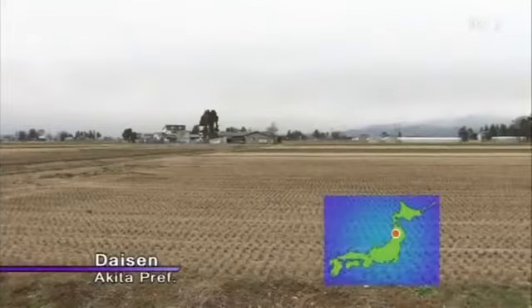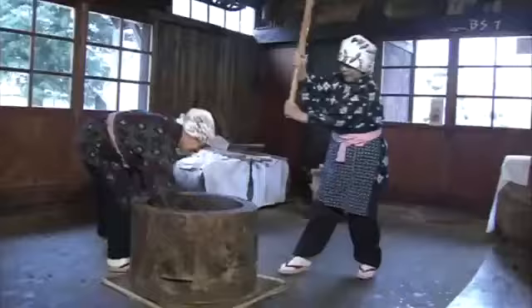Today I'm in Akita, which is way up in the north of Japan. It's known for its rice growing — you can see some rice fields here behind me. They eat a lot of mochi here, and all year round as well. We'll get into some regional recipes later on in the program, but first of all, take a look at how mochi is made.